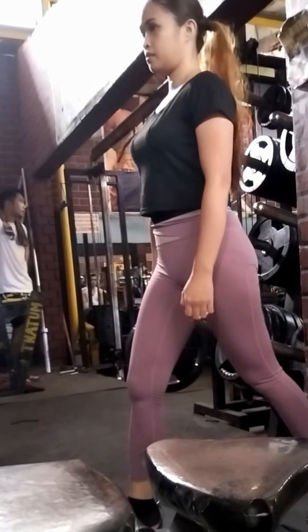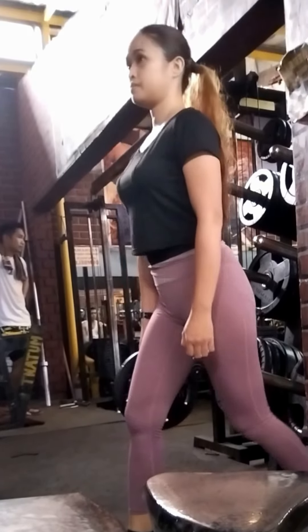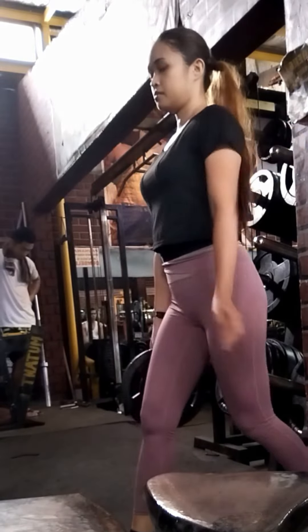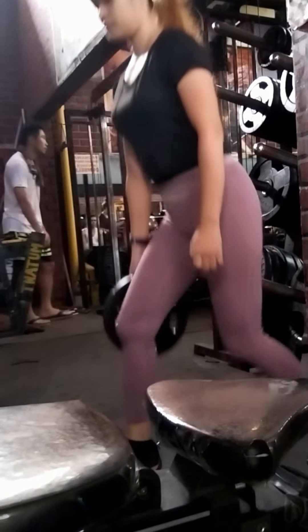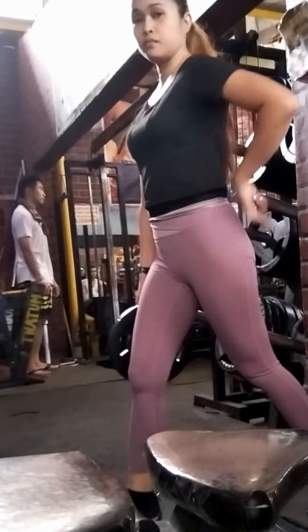I'm wearing my leggings — I like that kind of leggings, more stretchable and they don't make you sweat easily. I'll probably share the link for my gym workout leggings.